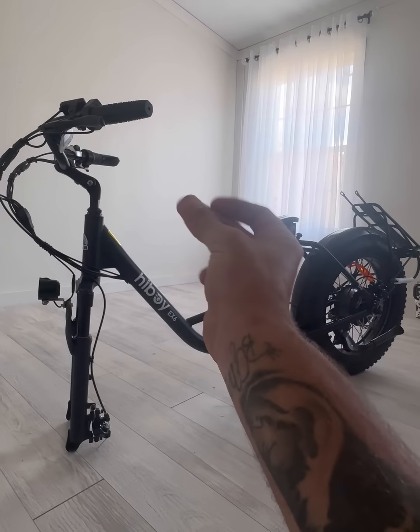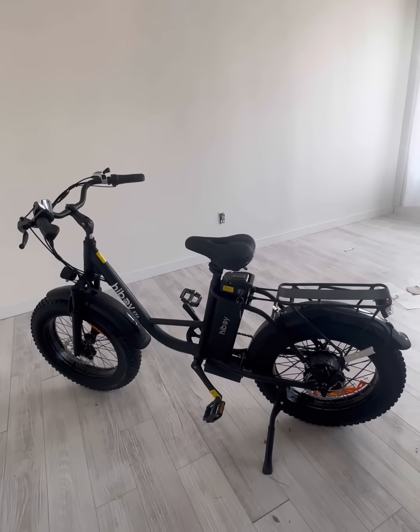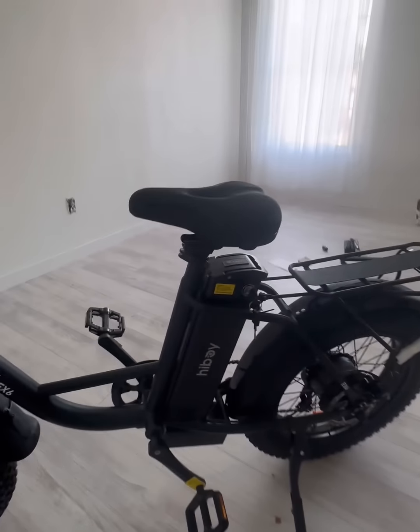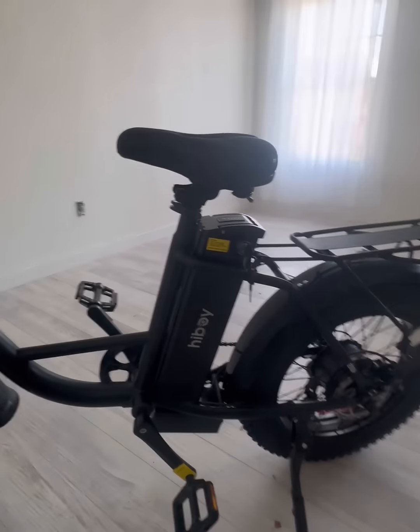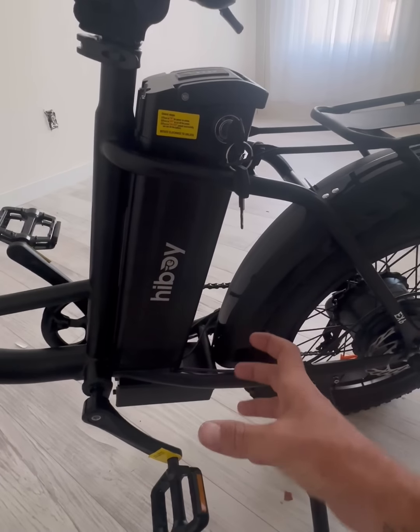I'm getting tired of putting this bike together, so I'm just going to snap my fingers and it will be fully assembled. Just like that, the bike is fully assembled and put together. I'm going to tell you right now, this is the most beautiful bike I've ever seen in my life.